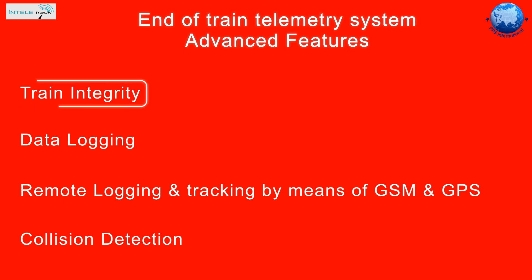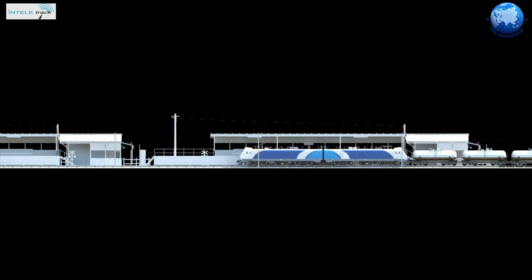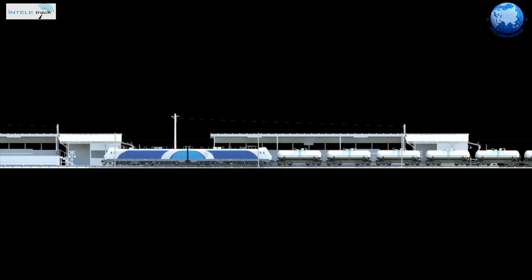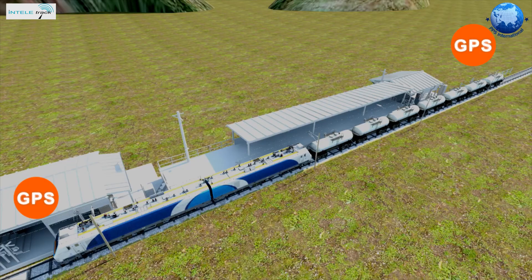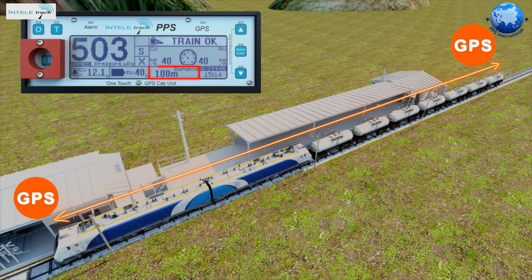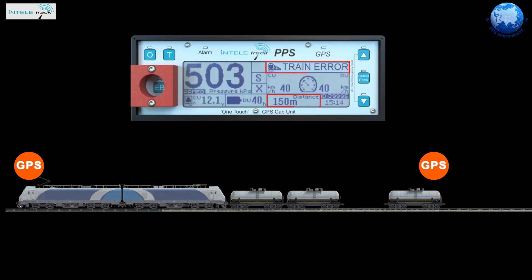Train integrity basically means that the train arrives at its destination in one piece and is complete. By means of a GPS receiver in both the EOT and HOT, the train length can be determined before departure, and it is then displayed on the HOT. When the train length exceeds this value, the HOT will inform the driver.